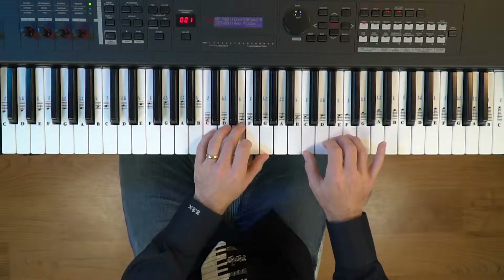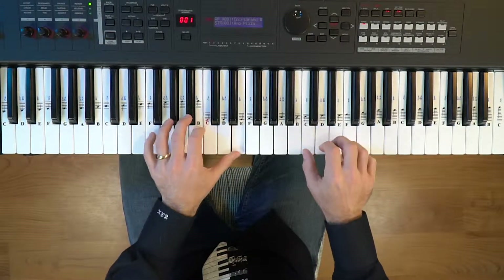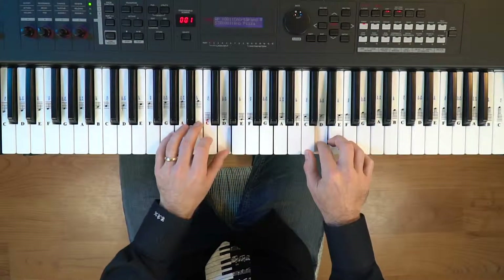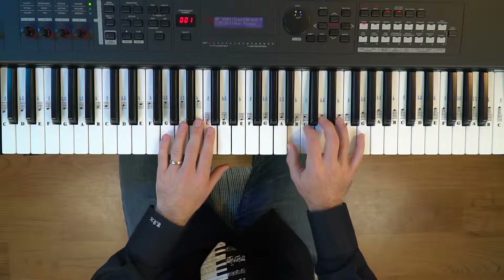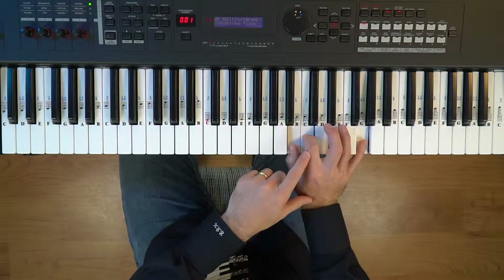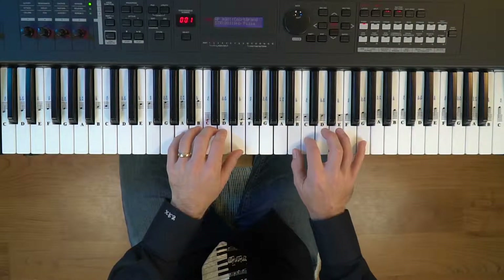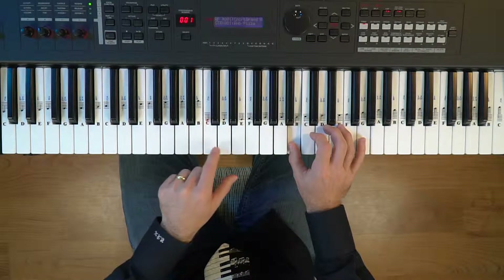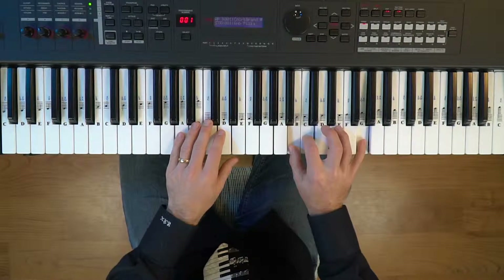Keep the left hand steady. Now my right hand will improvise with the notes B, C, and G — the thumb is on the B, second finger on the C, and the pinky is on the G — same left hand. That's the seventh note in the scale in the key of C, the first note in the scale, and the fifth note in the scale.